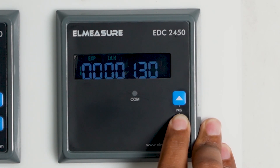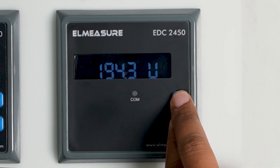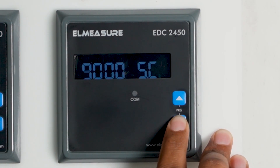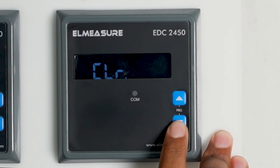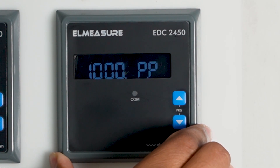When you want to do programming, press these two keys simultaneously and a password window will appear. Press the down key to set it to one, because the default password for all our meters is 1-0-0-0. Then press enter. Press the down key again to proceed through the settings.